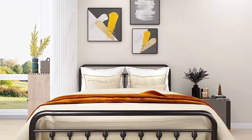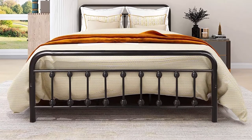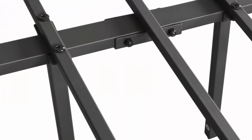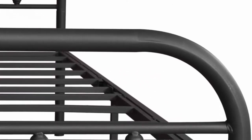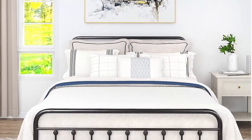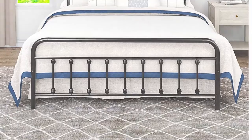Size and weight: queen bed frame size 83.5 x 60.2 x 43.5 inches (L x W x H), weight 58 pounds not including the mattress. Easy assembly — all parts are clearly labeled, everything is included in the package, no additional tools needed. The vintage sturdy bed frame is 13 inches off the floor, offering sufficient space to store boxes, clothes, toys, quilts, etc.